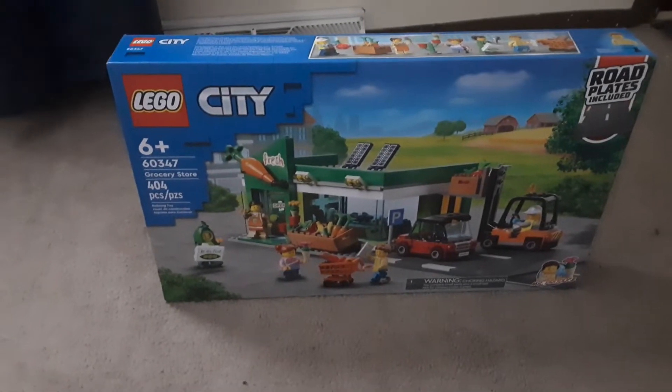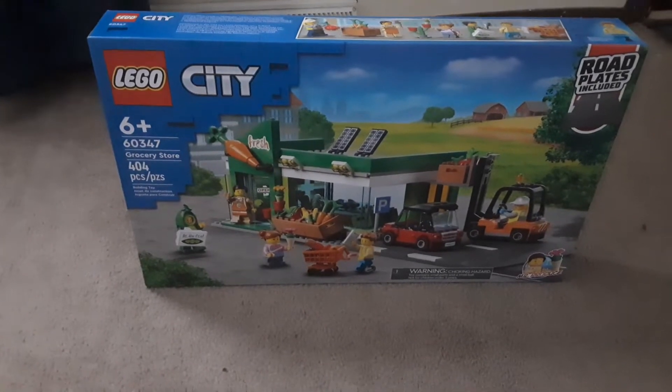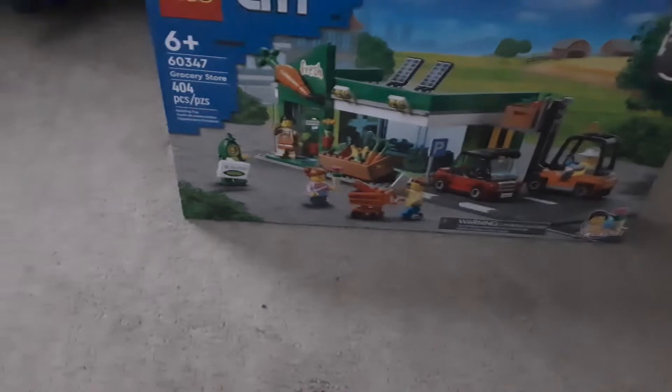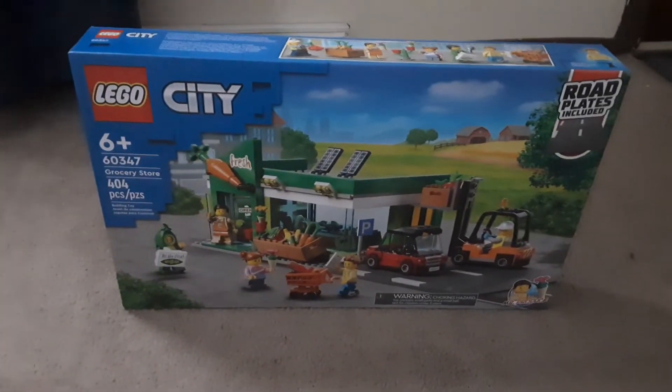Hi everybody, Cyberbrick here. Here is set 60347 Grocery Store, Lego City Grocery Store. We're gonna build it and I'll review it.